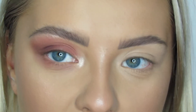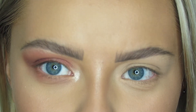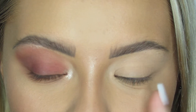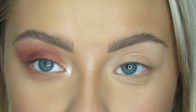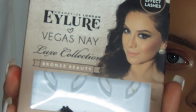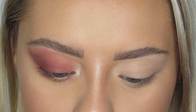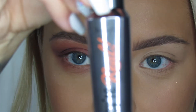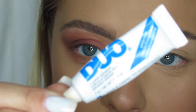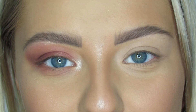I am going to go off camera. My camera is about to die. I'm going to do the other eye and apply my false lashes while I'm at it. I am going in with the Eyelure Vegas Nay Lashes, using my Benefit They're Real Mascara, and then also using my Lash Duo glue. I will be right back.